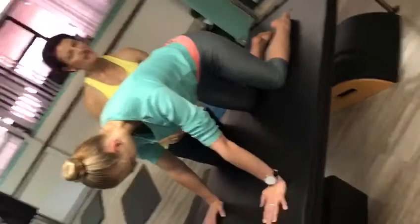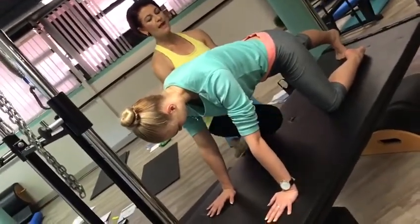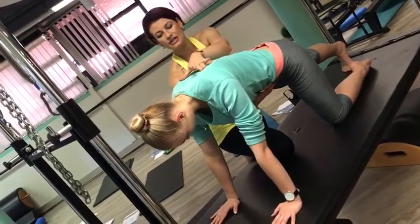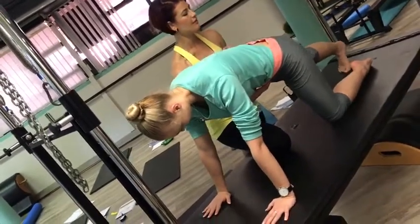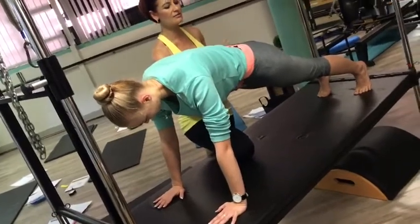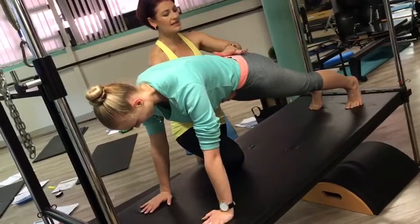I want you to straighten this leg behind you. Curl your toes under. That's it. A straight, straight knee. I want you to really hold onto your lower abdominals. I want you to lift out of your shoulders. I'm testing this. Straighten this leg out for me, please. Nice. I want you to tuck your pelvis through. I want this to feel nice and flat. You're going to inhale, and exhale.